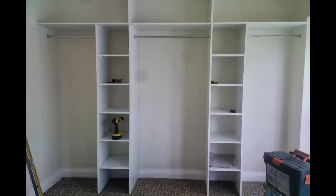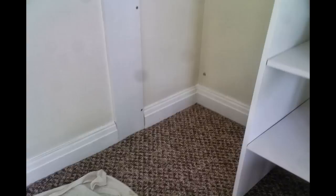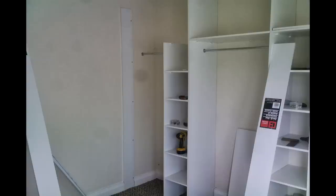Rails were then added for the clothes and batons were added to the ceiling so that a fascia board could be attached to them. The skirting board was cut away to provide a neater finish with the sideboards.